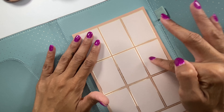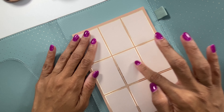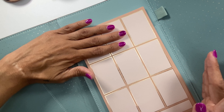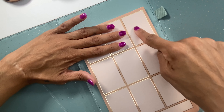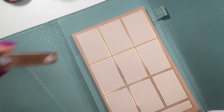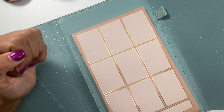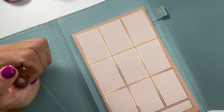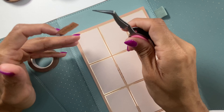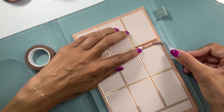If you count it out, there are more boxes than we have days of the week. It's actually eight boxes, so I'm thinking I'll use two as checkoffs and then have the remaining ones listed as the days of the week. So I'm going to need to mark Wednesday and Thursday, and we are going to place this right across here.